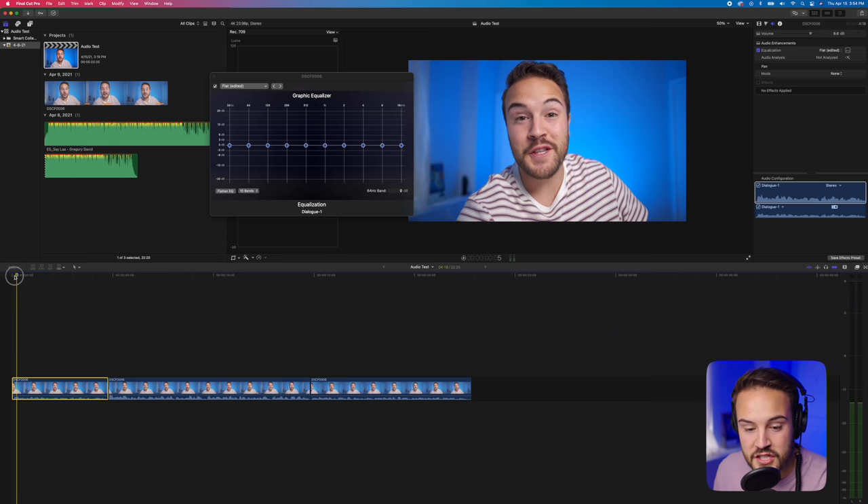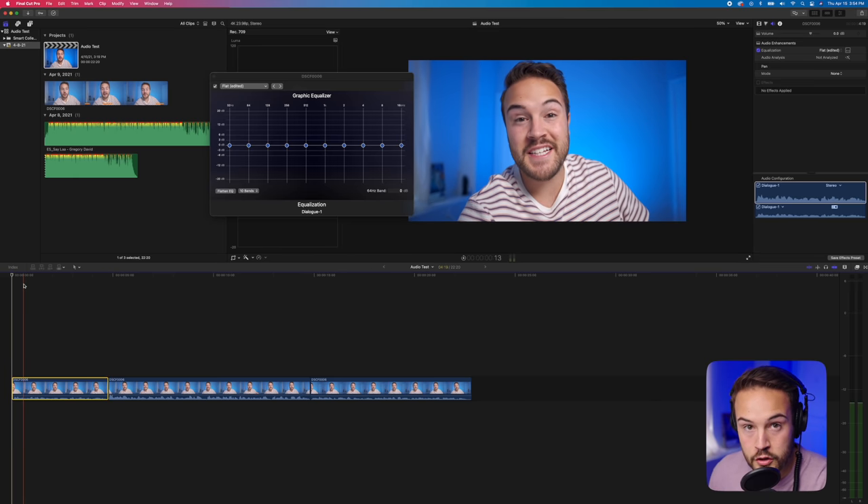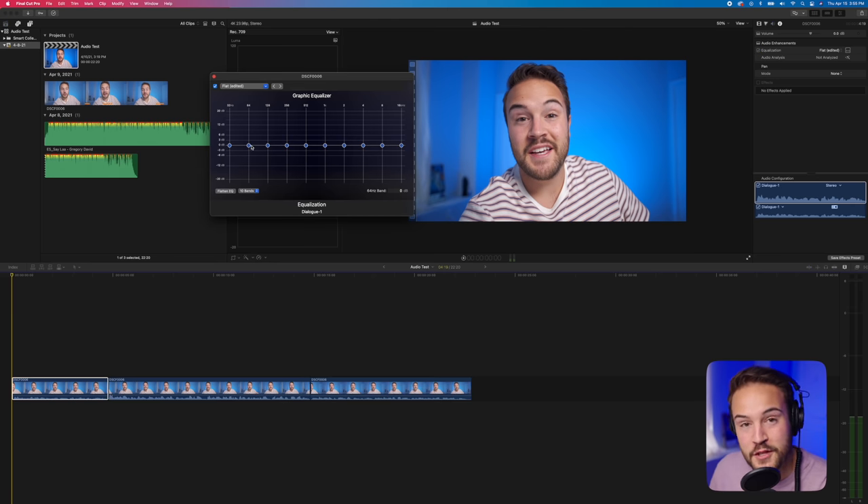What I like to do is set the clip on a loop while I adjust. Make sure loop playback is on by hitting Command L — that turns it on, or off if it's already on. Then instead of hitting the spacebar to play, hit the forward slash button. That plays the clip on a continuous loop so it goes over and over again while you're adjusting the EQ.